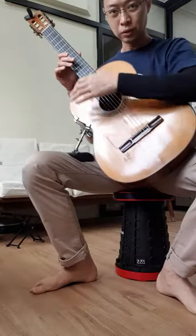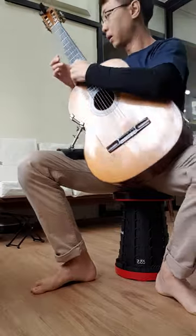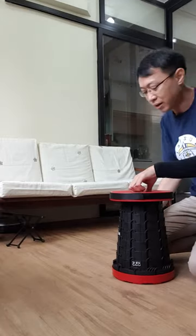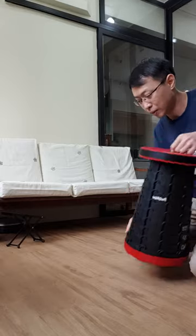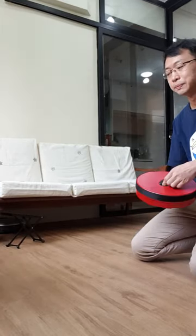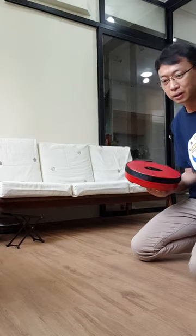Especially for the students — they grow with age, they grow taller, and they require a taller stool every few years. So I find myself having to cut these metal stools for them every few years.